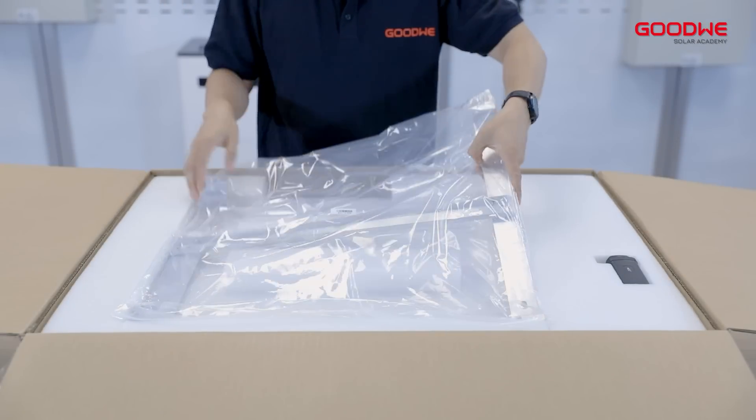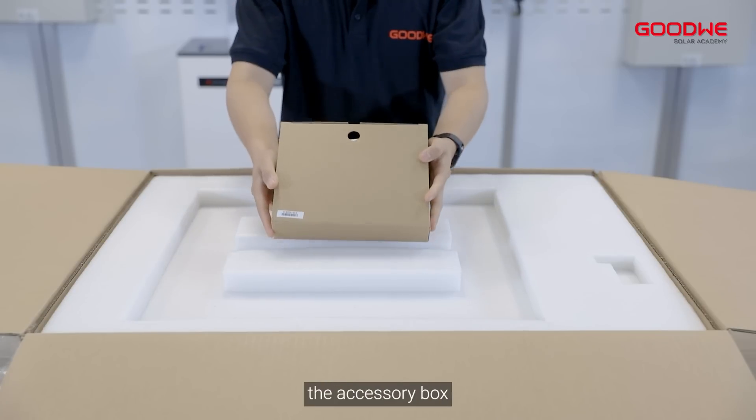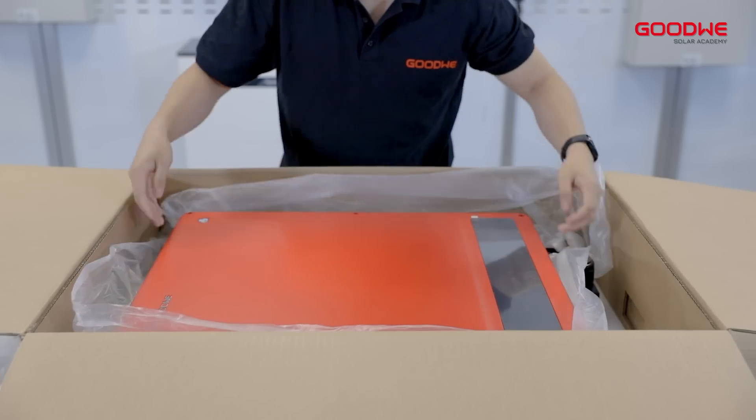Let's do the unboxing. Here we have the mounting bracket, Wi-Fi module, the accessory box, and the inverter.